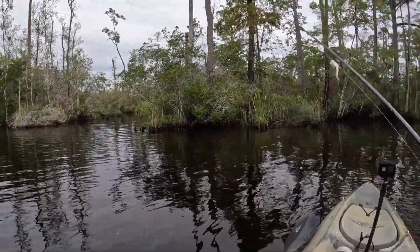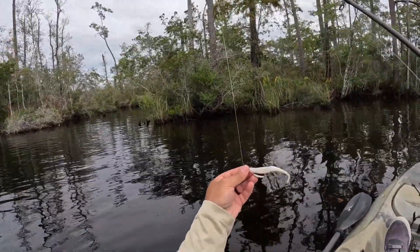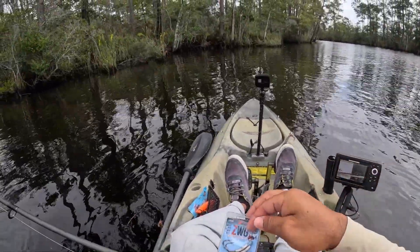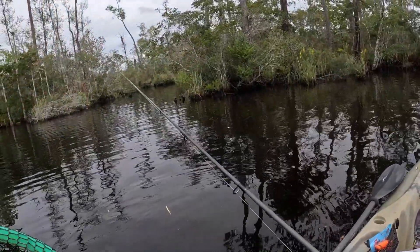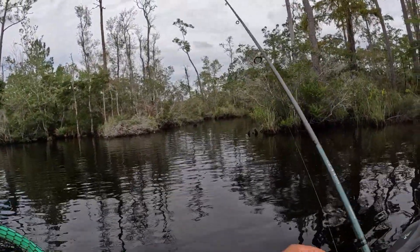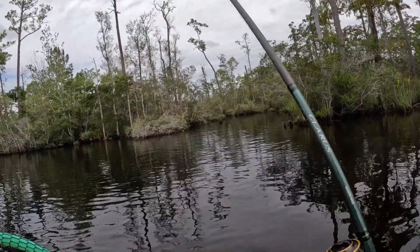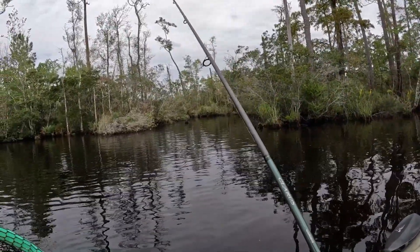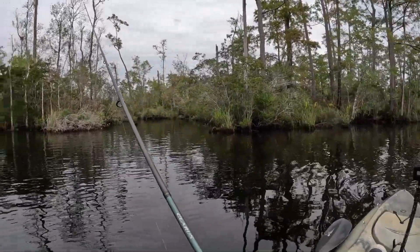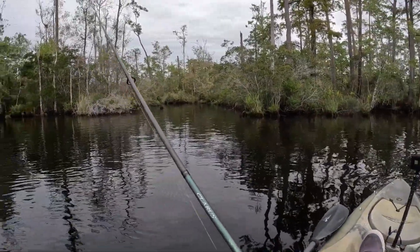I think we're gonna start off with this jerkbait by Z-Man. I've got it on one of their jerkbait hooks — looking at a one-eighth ounce. I usually don't throw soft plastic jerkbaits, usually more the X-wraps, but I think this one will allow us to cover the water column, high and low, and see if we can find a bite that way.